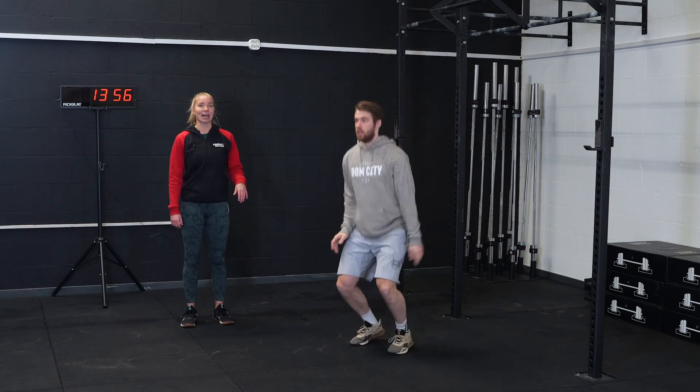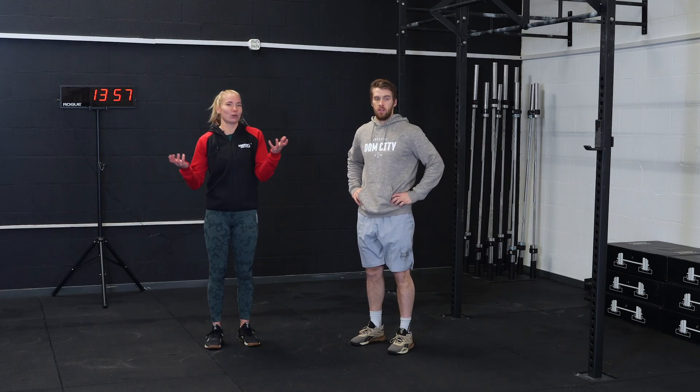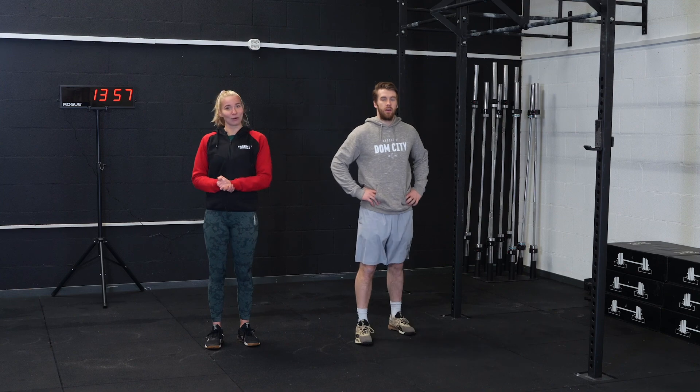Jumping nice and high, knees at least higher than your hip crease. After those 32 minutes of work, you'll be done for today. Hopefully see you again tomorrow — good luck!